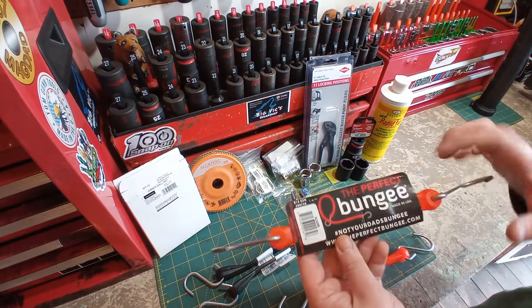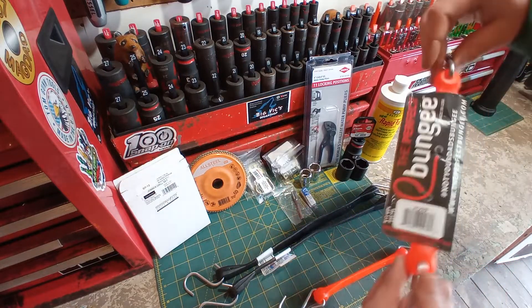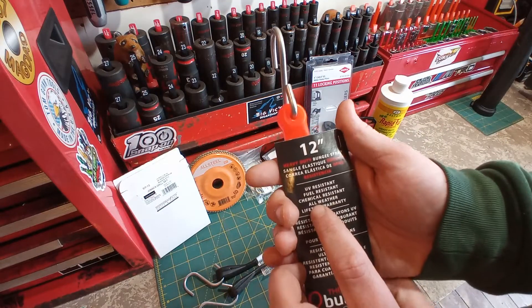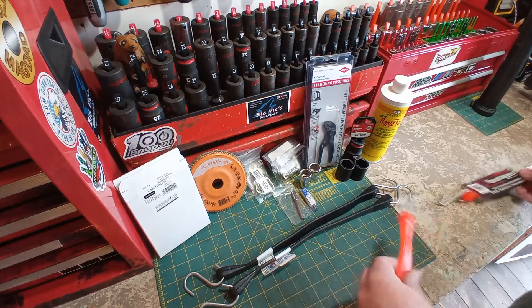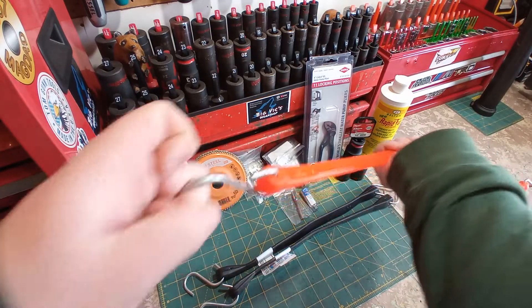Here we have the Perfect Bungee, made in USA. Hashtag 'not your dad's bungee' — that's what it says on it. Made in New Jersey, USA. Lifetime warranty, all weather, chemical resistant, fuel resistant, UV resistant. I just took the packaging off this one. They're very, very tough.